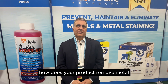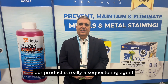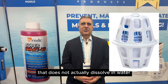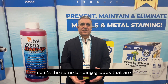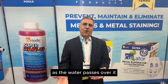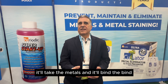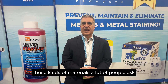But you have a product that removes it — how does your product remove that? Our product is really a sequestering agent bound to a polymer that does not actually dissolve in water. So it's like plastic. It's the same binding groups that are on the liquid materials, but they're attached to an insoluble plastic. As the water passes over it, it'll take the metals and bind dissolved metals to the polymer. So we actually can remove those kinds of materials.